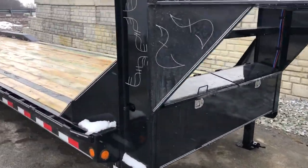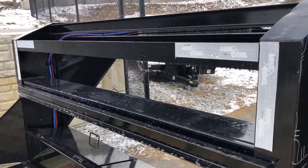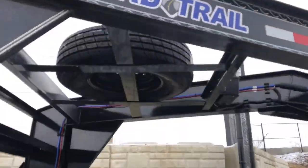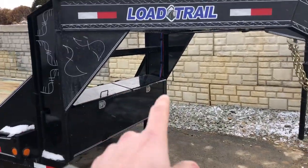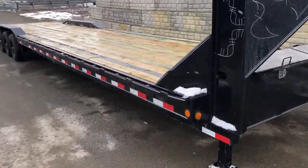Before I slide back here too far, I'll also show you this unit's got a winch plate built into the neck. And up top there, there's also a spare tire in the neck that will come with this unit. You'll notice all the wiring is right in the neck and it's all protected and clipped back to the sides.